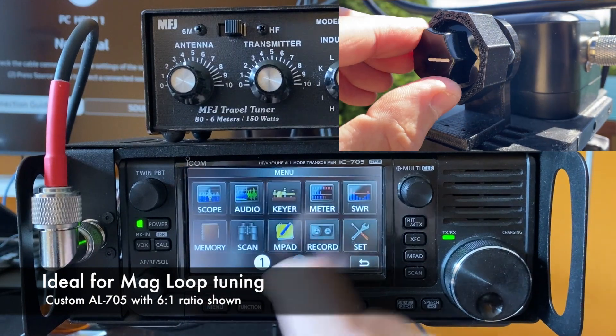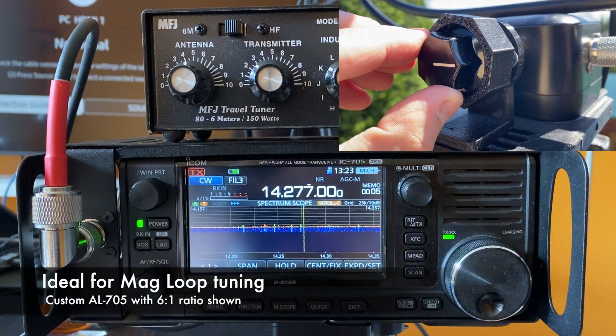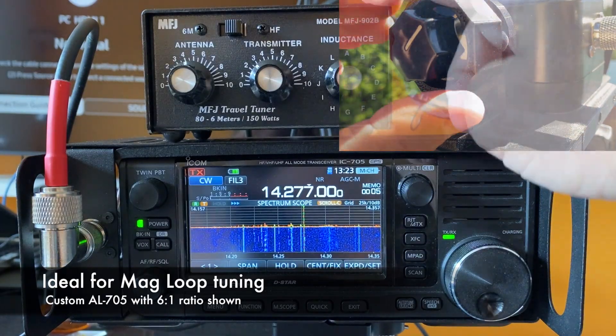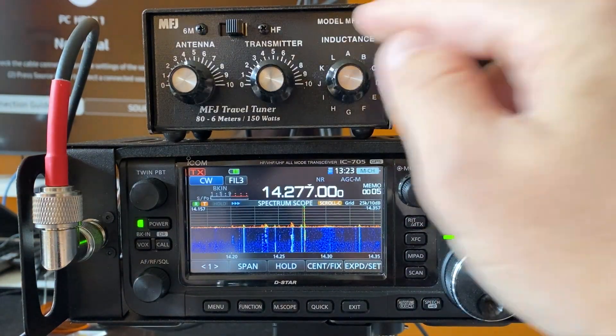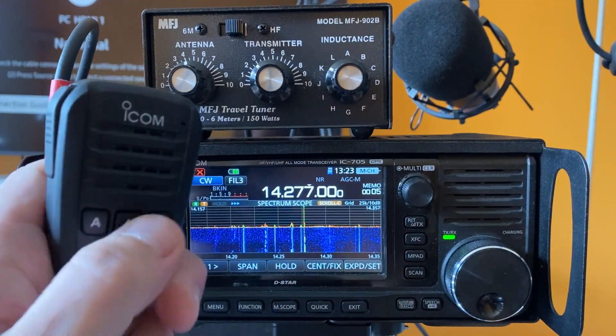But I think this is a much easier way with this setting. It's very clean, does a clean transmit, and does not require any additional hardware. I hope this tip was helpful for your manual tuning, either with a manual tuner or adjusting the antenna itself — the height and the radials — and being able to tune easily with the mic buttons.